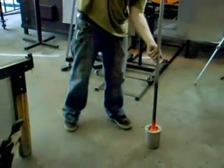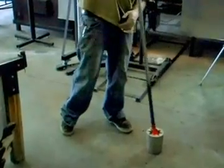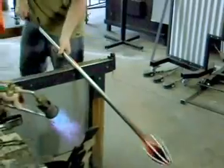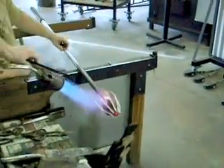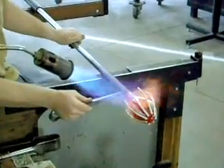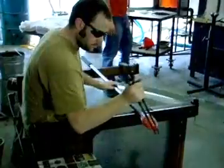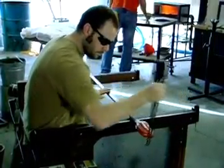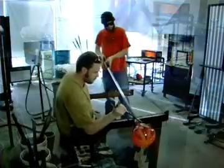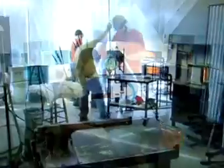Other color is added at the marble table or in a molded block, then melted into the main piece. Wet newsprint, jacks, and shears are used to shape and crimp the piece. The jacks are also used to set the jack line, where the neck of the piece will break off.